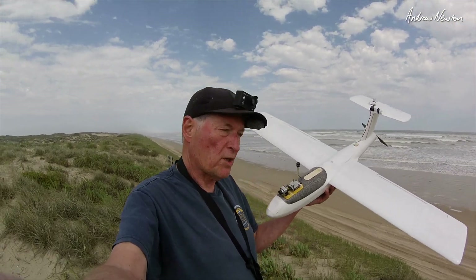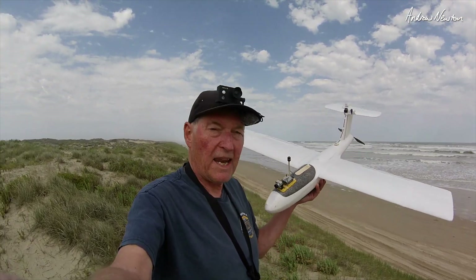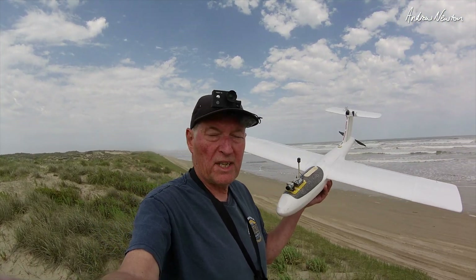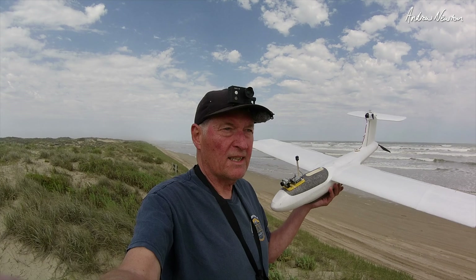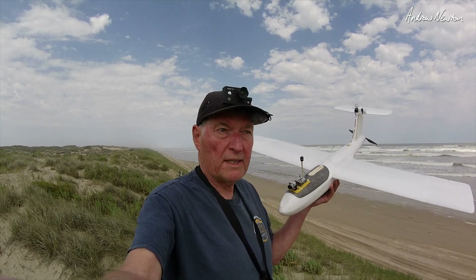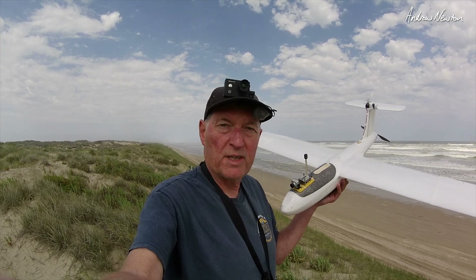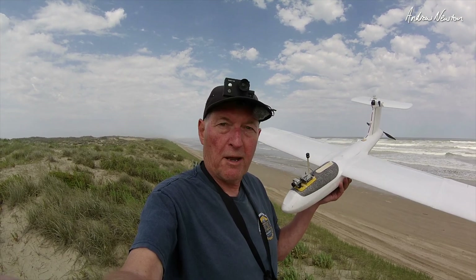I've mounted the F405 Wing V2 up in my extended wing Xbird. I'm going to go for a flight up and down the beach here, see how it handles it. There's a bit of an onshore wind so we could actually even use the lift off the dunes here possibly. But we'll see how we go anyway.